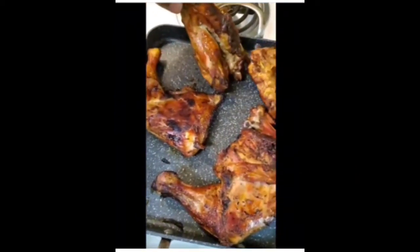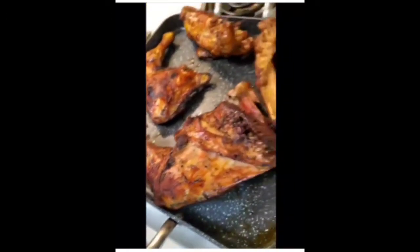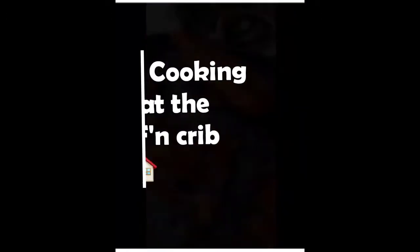So when you're cooking at your crib, like I do, make sure you do your thing just right. That way you don't got to waste money eating outside — now it's cooking at the crib. Make sure you like and subscribe.